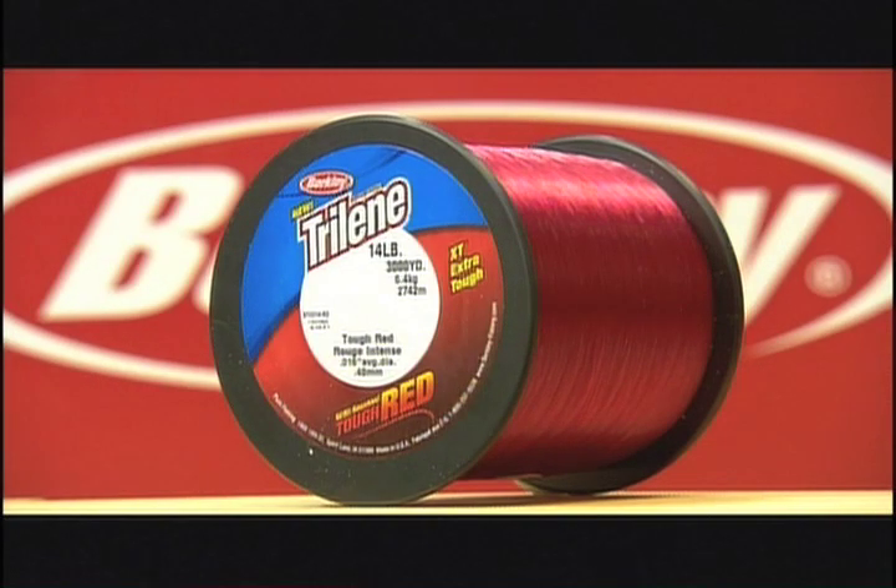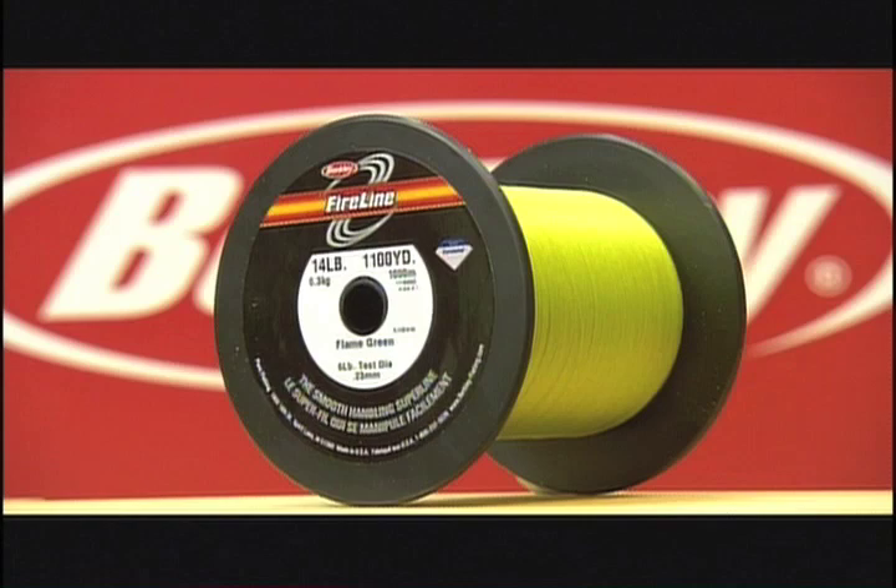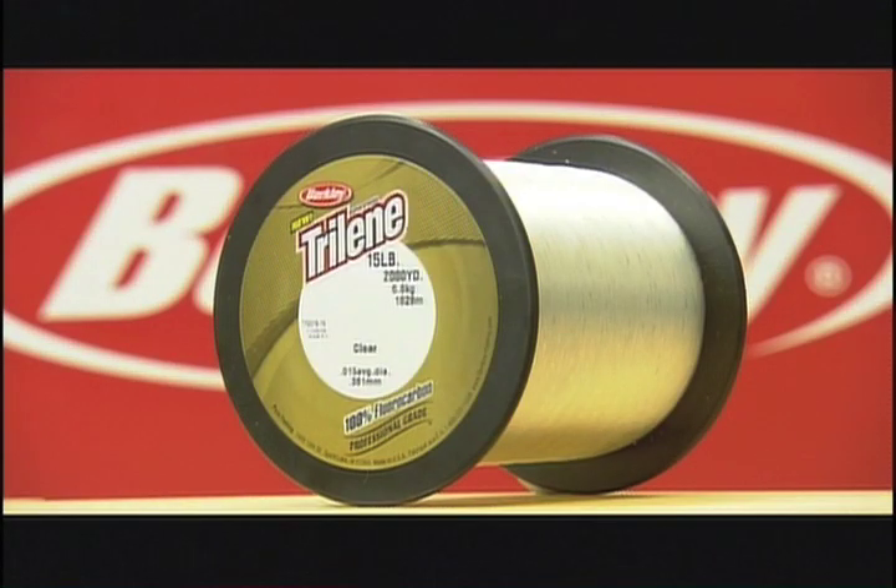Our test lines include 14-pound Trilane XT Tough Red Monofilament, 14-pound Fireline in Flame Green, and the new 100% Fluorocarbon Trilane in 15-pound test.